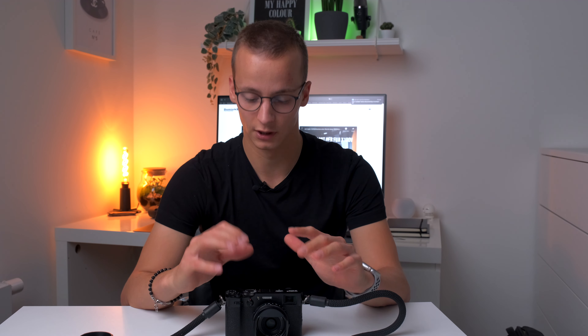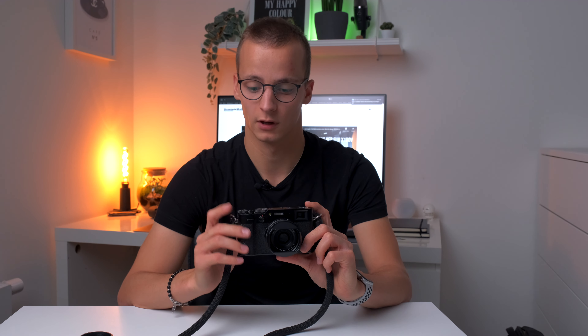Ich persönlich habe mir die Sonnenblende noch vorne dran gemacht, weil ich damit gerne noch drunter halte für Stabilität — und weil ich es einfach stylisch fand, eher so ein Accessoire. Das Design ist super. Nicht nur ist die Kamera super kompakt, sie ist auch recht minimalistisch gehalten. Auf der Oberseite hat man lediglich zwei Rädchen und den Auslöser — einmal für den Weißabgleich und einmal ein Doppelrad: Am großen Rad dreht man die Belichtungszeit, zieht man den Ring hoch und dreht, ändert man den ISO-Wert. Zwei Funktionen in einem Rad, muss man sich aber kurz dran gewöhnen.